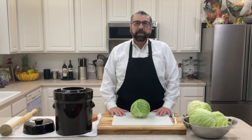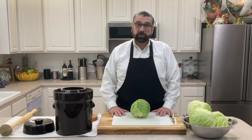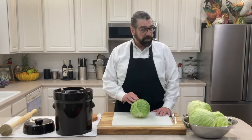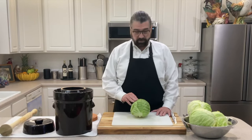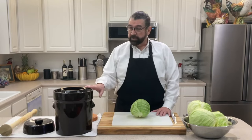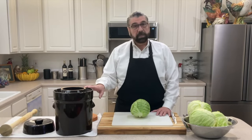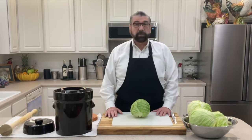Hello everyone, welcome to my kitchen. My name is Michael and today I'm going to show you how I make sauerkraut. Sauerkraut has two ingredients: cabbage — I've got 10 pounds of organic green cabbage, though red cabbage works just as well — and salt. I'm going to be using this 10-liter crock today to ferment the cabbage.